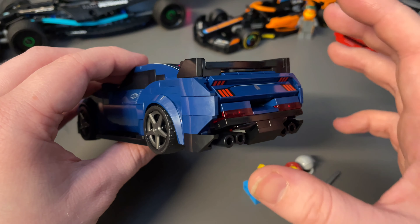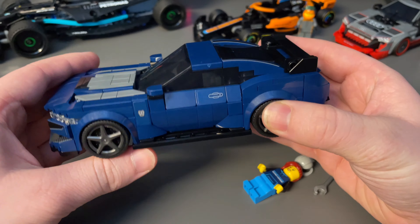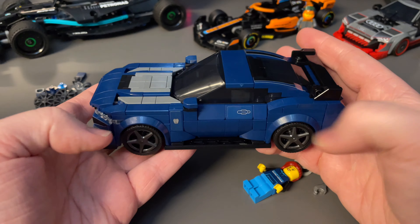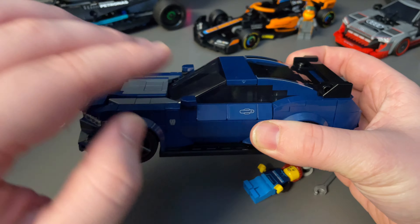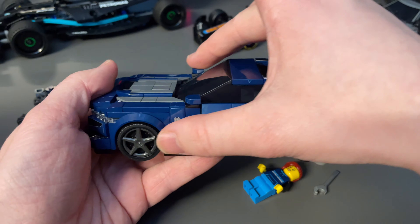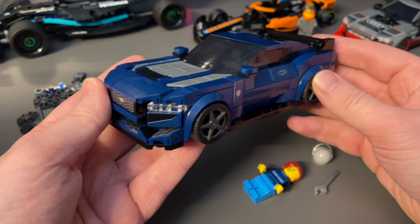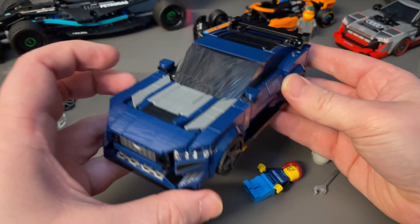I don't want to spoil it, but the way they built up the back end is just clever — some good parts usage there. Interestingly, when building this car you don't start from the bottom and work your way up. You start by building the back, then the middle, then the front. Everything comes together in the end and it's all very solid.